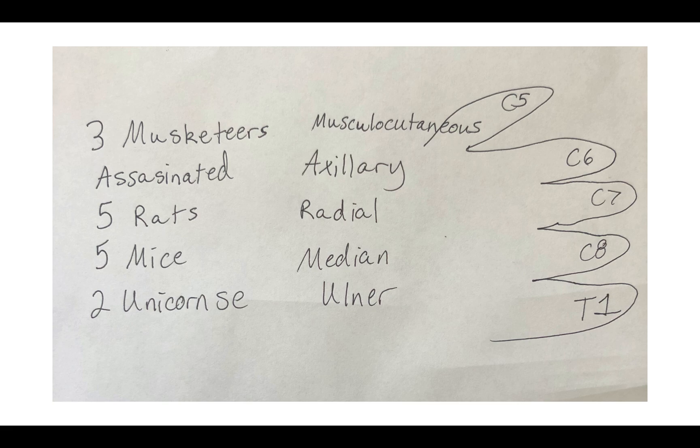Assassinated. Now this one doesn't make a whole lot of sense, but go ahead and hold up your thumb and your index finger — makes kind of like a gun symbol. That's for your assassinated, or your axillary nerve. So once again, three musketeers: C5, C6, C7. Assassinated: C5, C6.